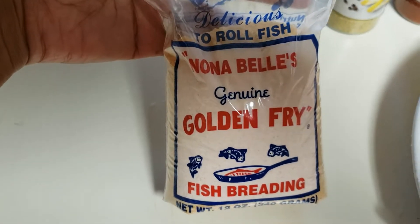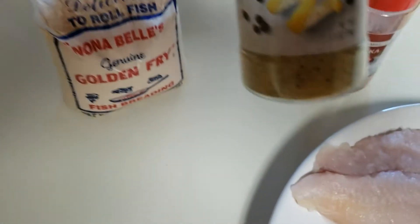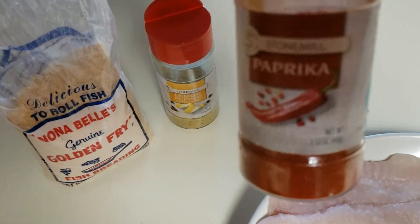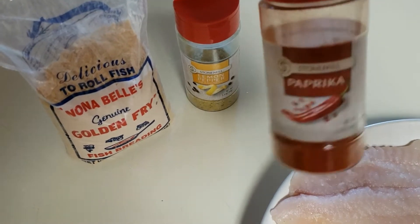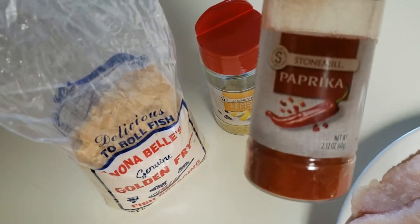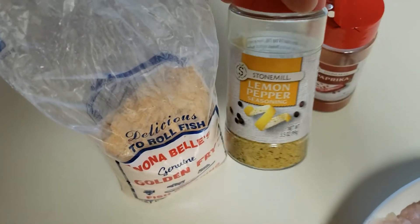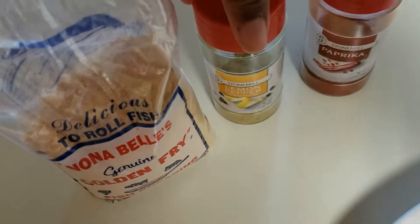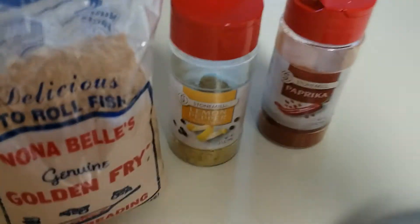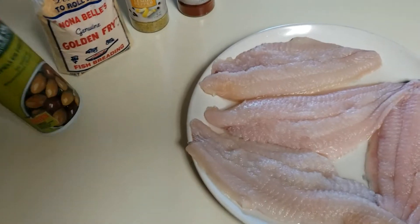Get that screenshot now. So that's some lemon pepper and some paprika. This does not have any salt in it — this is really just for color to make your fish look really pretty. It has a little bit of flavor but not salt. The lemon pepper has a little bit of salt in it, but we're not using full-on salt. So that's one, two, three, four ingredients including the fish.